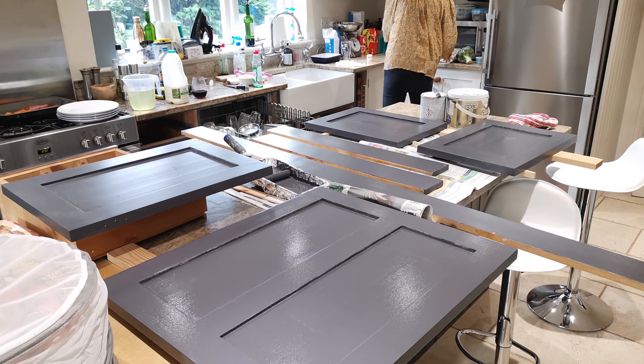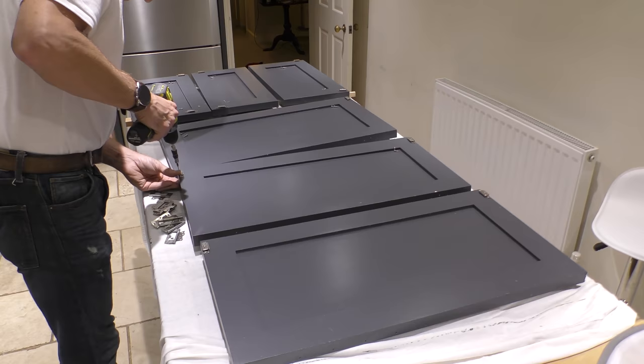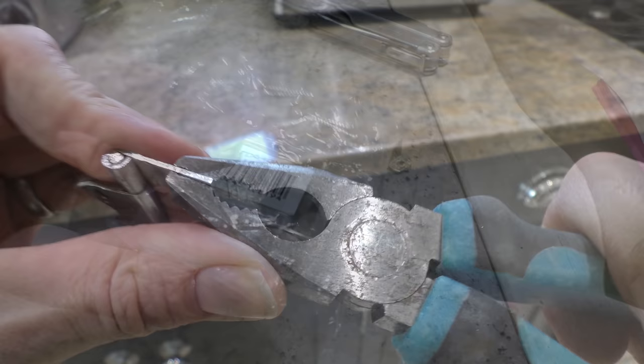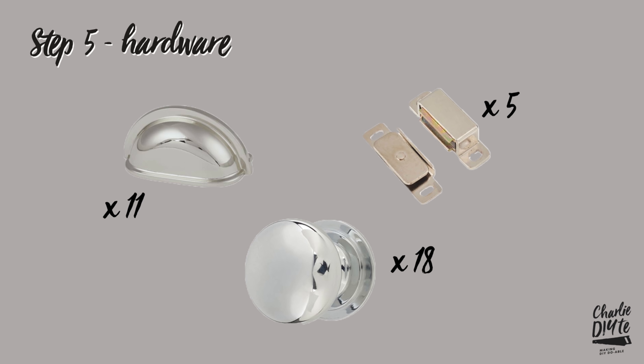I really wanted to show you this image of us painting whilst trying to prepare a Sunday lunch. With the painting complete it was time to reinstall the hardware that we removed earlier, and by removing that hardware earlier it gave us a great opportunity to repair bent hinges and also to replace broken or missing magnet catches, thereby giving the kitchen a total refurb. So let's have a quick chat about the cabinet furniture we bought. We needed quite a lot of hardware for this job with 11 cabinet cup handles, 18 Victorian cabinet knobs, and the magnet catches.